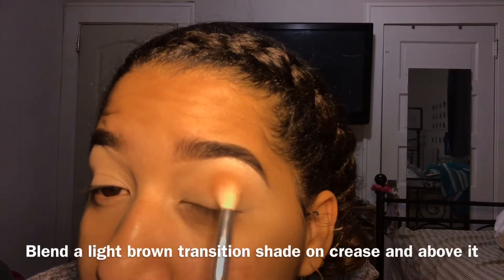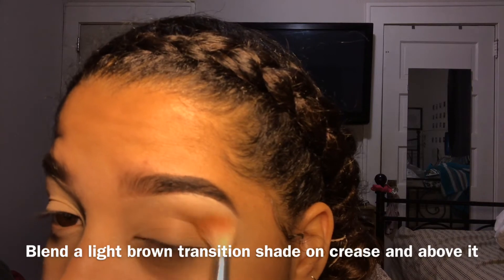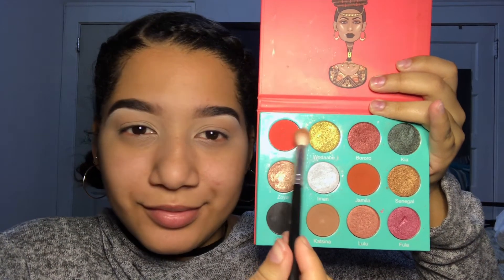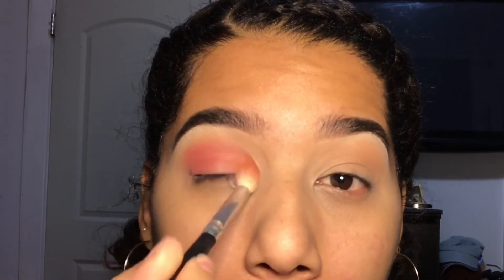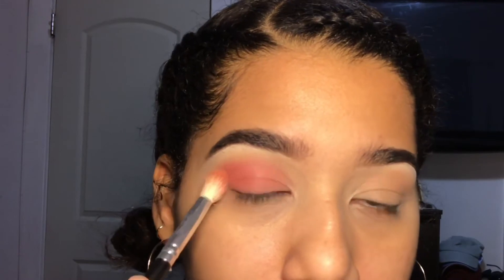I'm not going to be telling you the colors that I use, but I'll show you since I don't have the palettes with me. I'm using my palette by Juvia's Place — I love this palette so much. Make sure you blend all of the colors really well so you don't see a line in between them.